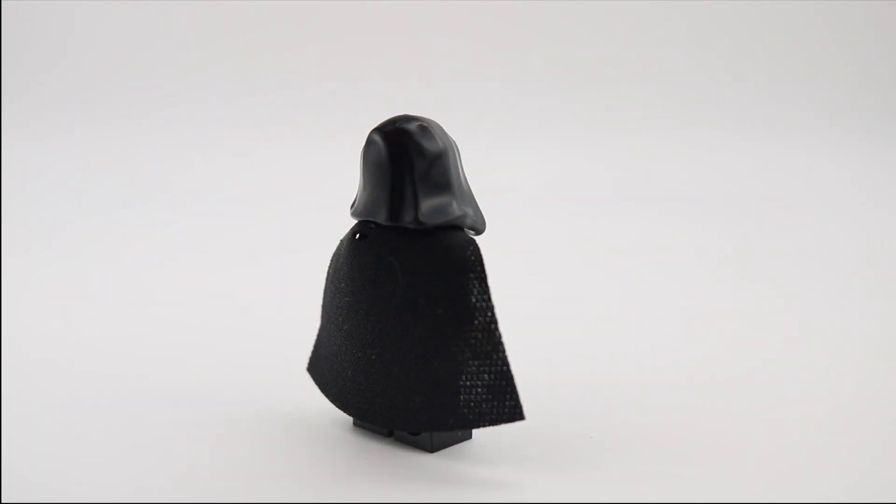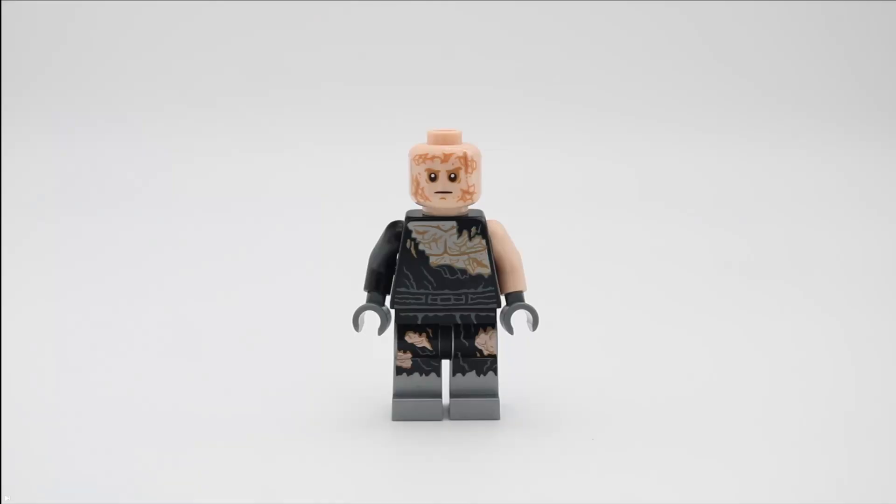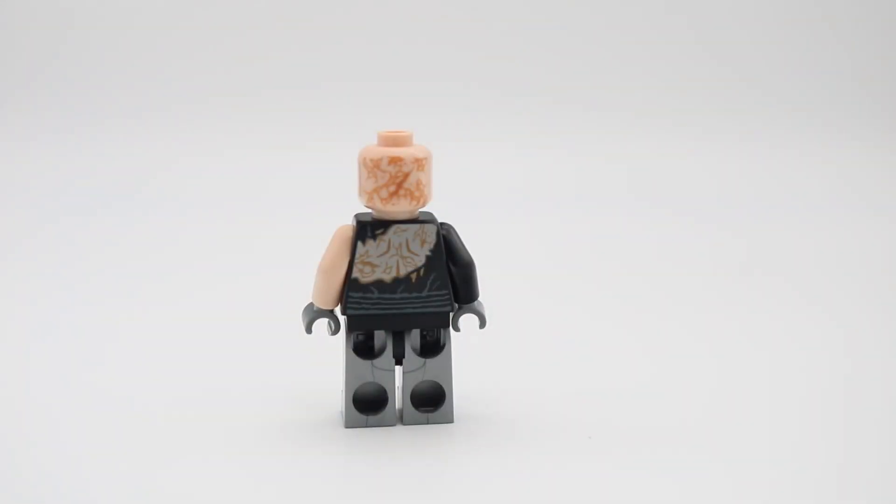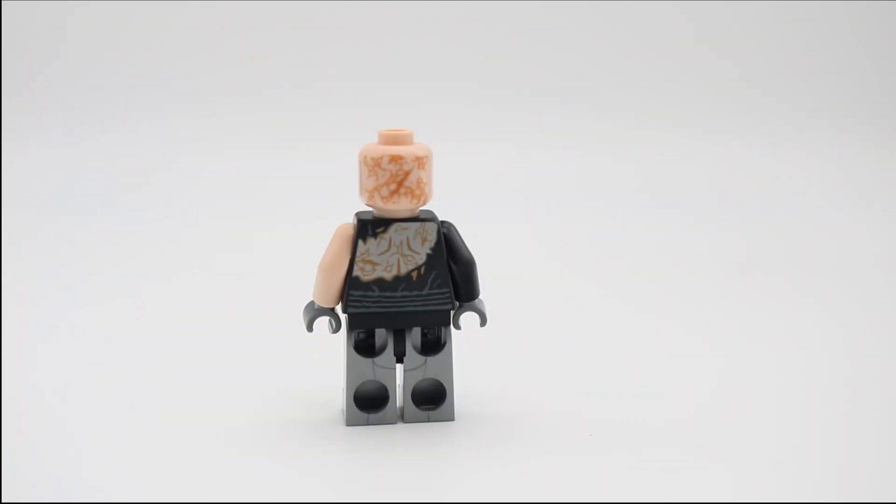I am not a fan of the spongy capes that are included in this set. Burnt Anakin is a large upgrade to the previous version of this figure from 2005. His chopped off legs are more accurately represented by the dark pearl silver and torn robe print. His head and torso are also much more detailed in depicting more burnt skin like he has in the movie. There is print on the back of his head depicting more burnt skin, as well as his back showing torn robes.